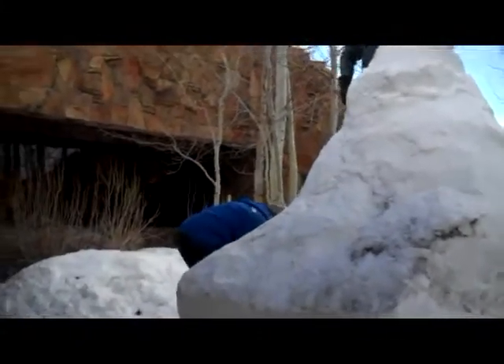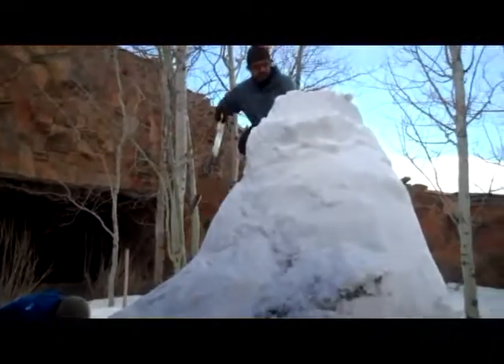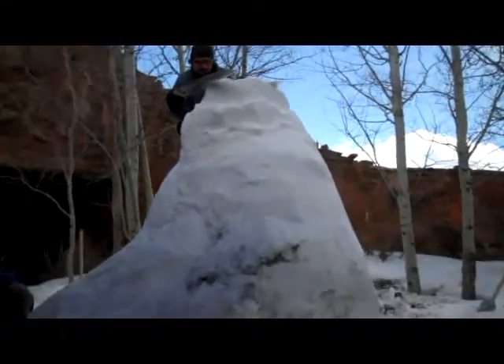Ben, when do you think the sculpture will be finished? Probably midday on Sunday. Midday on Sunday — oddly, just in time for the beginning of our first Sunday celebration.